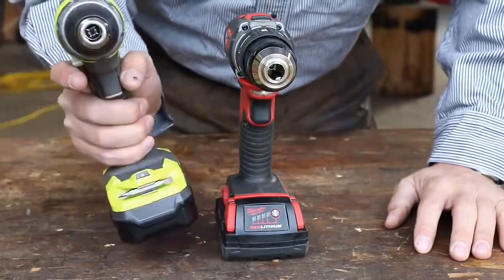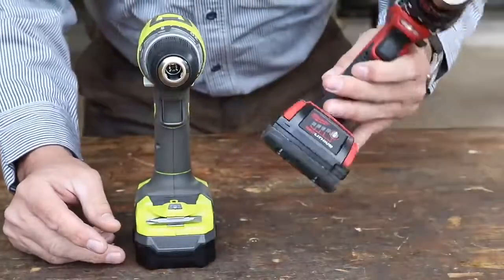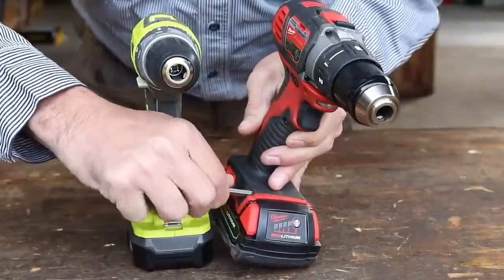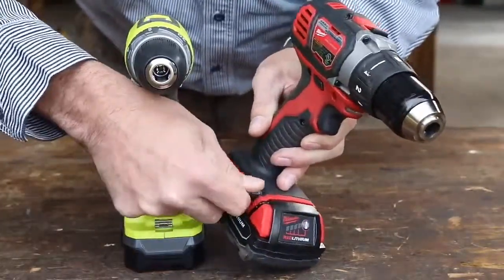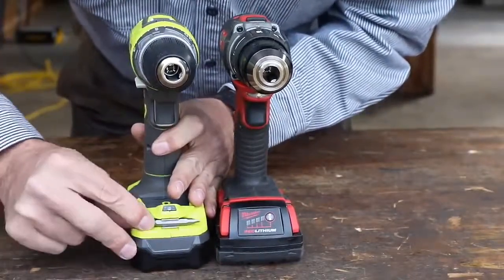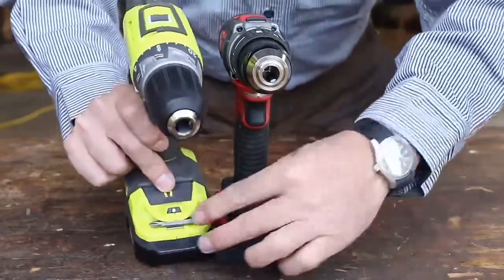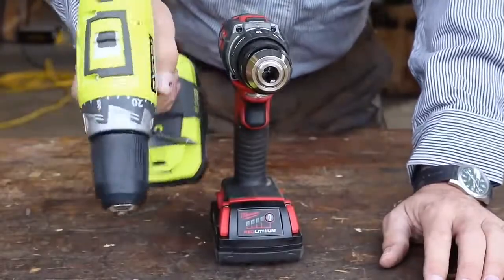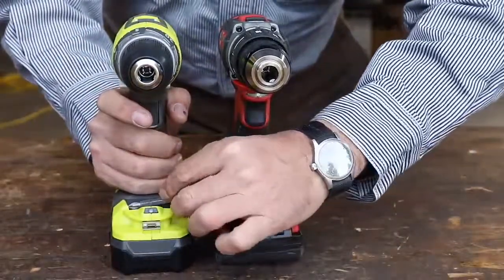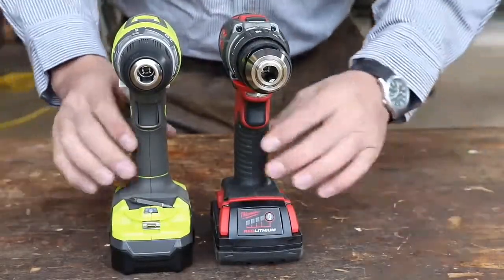The Ryobi doesn't have a battery tester, but it does have a tool holder, which I use all the time — it's not gimmicky at all. It also has a magnet where you can keep a bit handy. How good is the magnet? Pretty good. So if I'm working with a couple of bits and can throw one down there, that's actually a super nice feature I've never had on a drill before.